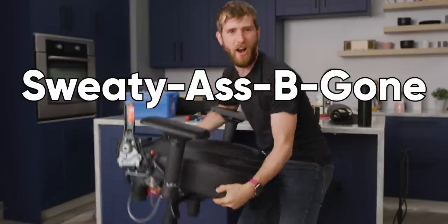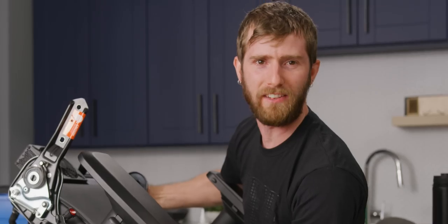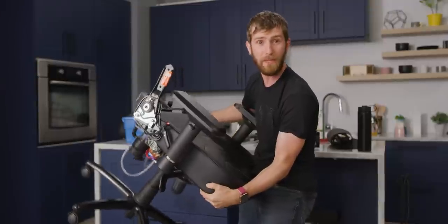What I want is a water-cooled chair. Fortunately, I know a guy. Meet the Sweaty Ass Begone 9000 — patent definitely not pending. And in the next 10 minutes or so, we're going to show you how we did it and find out if it actually works, because we haven't tried it yet.